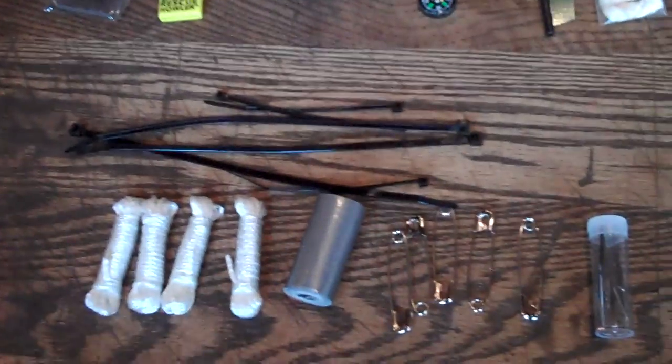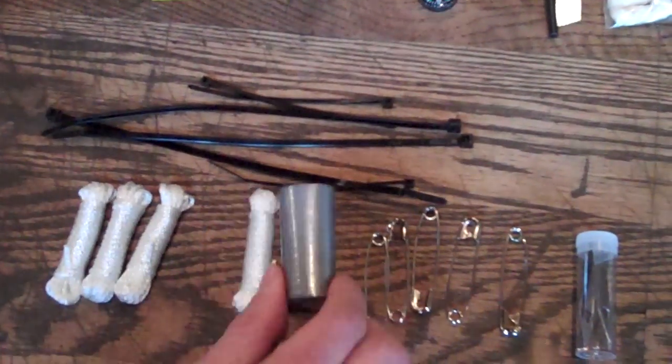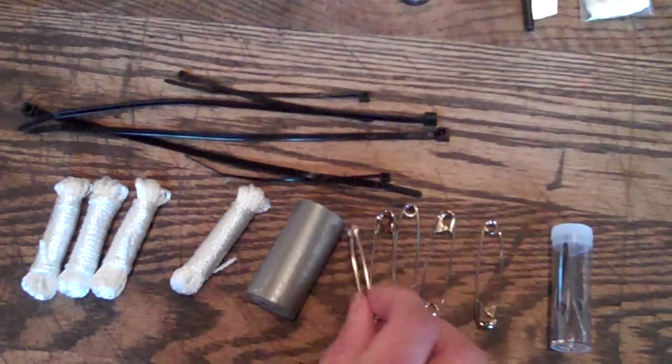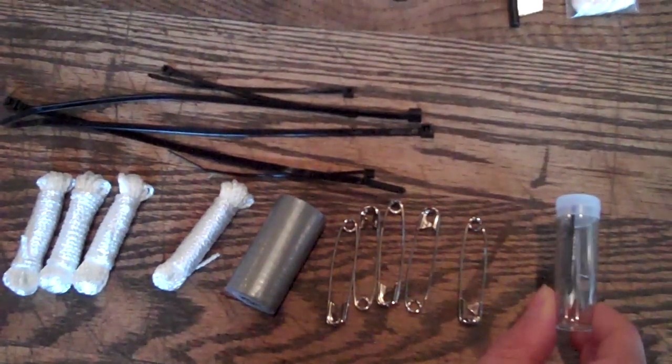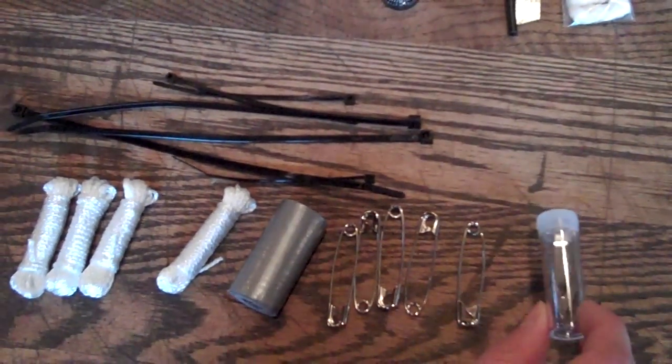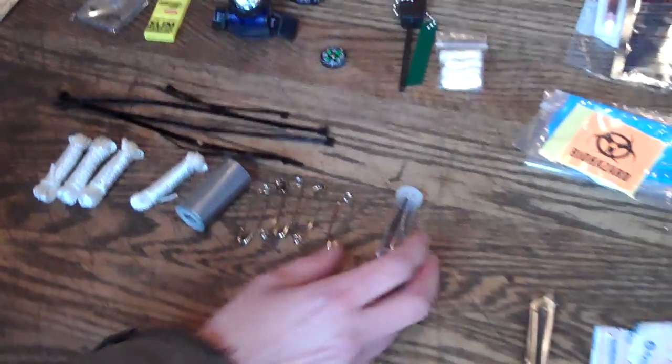What's in here? Let's look at the gear repair pack. You have some cord, cable ties, duct tape, pins, and safety pins. You also have tweezers that can come in handy for removing splinters, ticks, and any debris in your cuts and wounds.